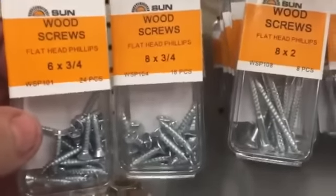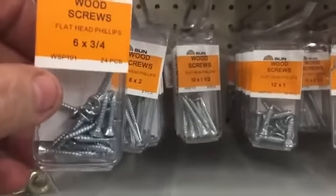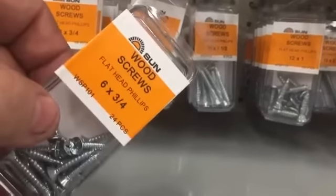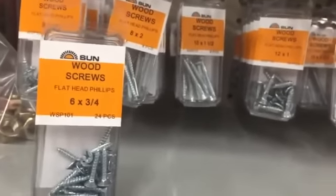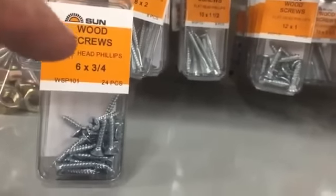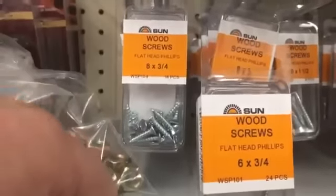You're gonna need wood screws — flathead Phillips. You can either get six by three-quarter or eight by three-quarter. I like the six by three-quarter because they're a little bit smaller and easier to work with, but eight by three-quarter will also work. It doesn't matter if it's Phillips, they pretty much only come in Phillips, but it has to have a flathead.